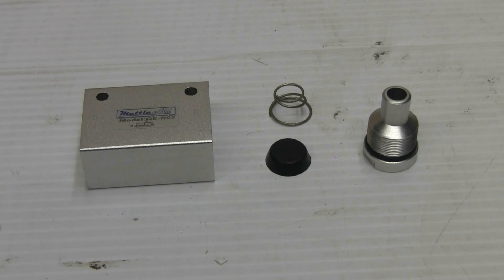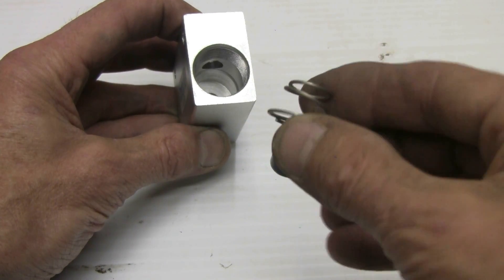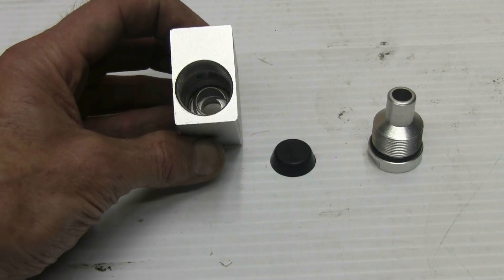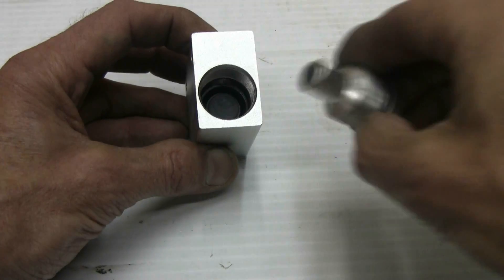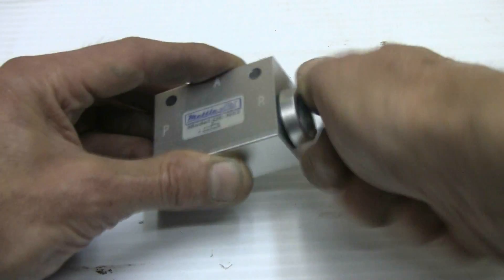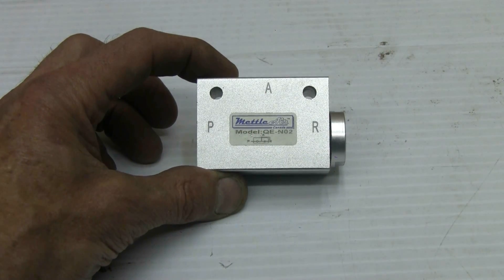Let's mod our QEV so that it's self-closing. Here's a look into it, viewed from the large output port. We need a spring — I have one I got out of an old D-cell flashlight. It fits perfectly down into the QEV cavity. I've pushed it into the bottom, then the little rubber plunger can be pushed back in, and all we have to do is screw the QEV back together and give it a little twist with the wrench. Our QEV is now modified.